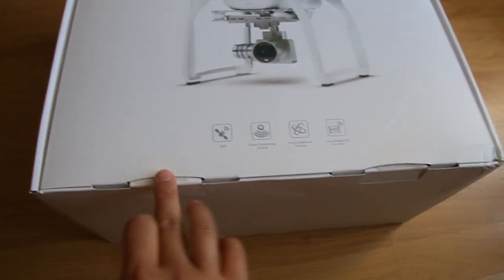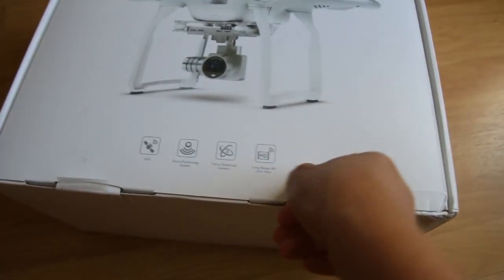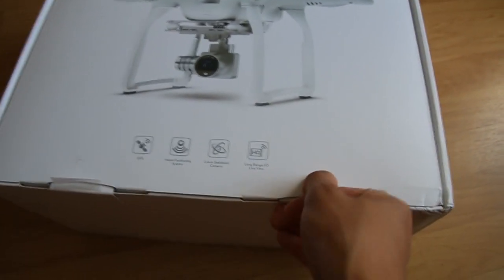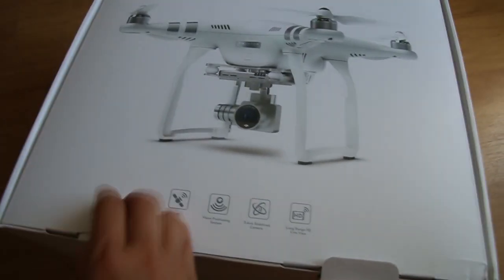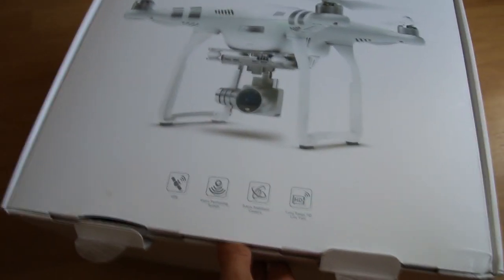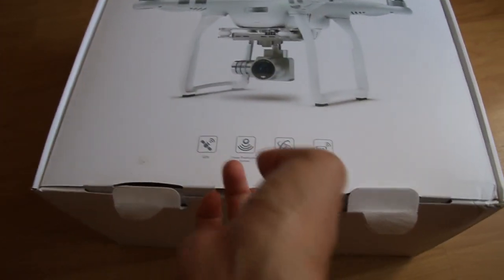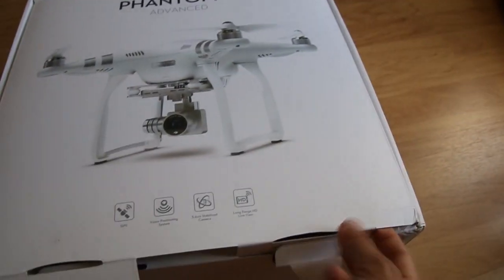Okay, here's a sticker. I ordered it from the DJI site. Let me open it. Here's one more. Okay, upside down, you know.